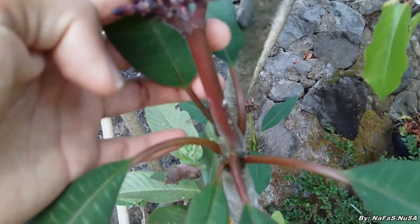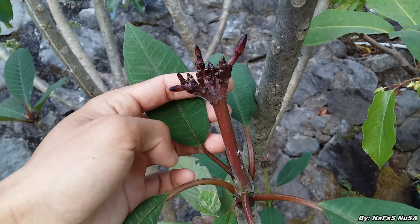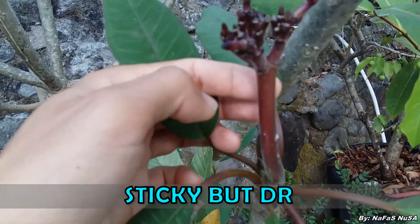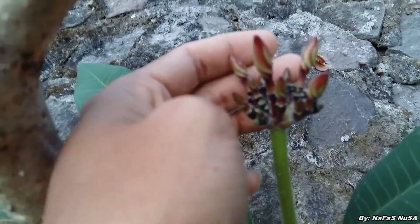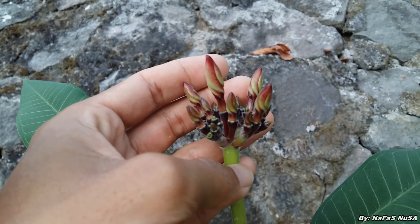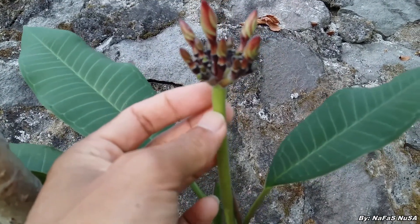Dia meninggi. Dan untuk bunga plumeria, biasanya pada calon bunganya seperti ini, kalau disentuh kadang ada seperti lentir teman-teman, jadi agak lengket-lengket. Disentuhnya ada lengket, sedikit lengket. Disentuh seperti ini, dia sedikit lengket, seperti ada lemnya.